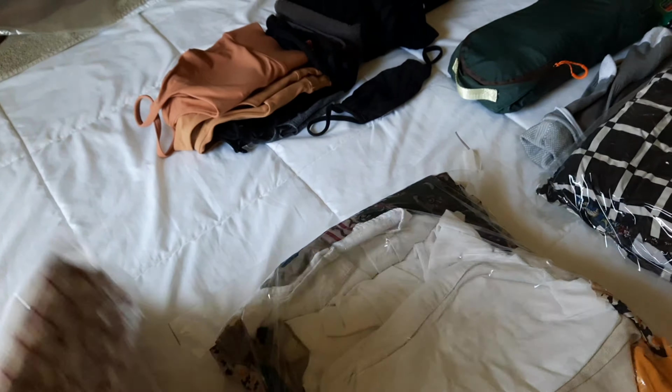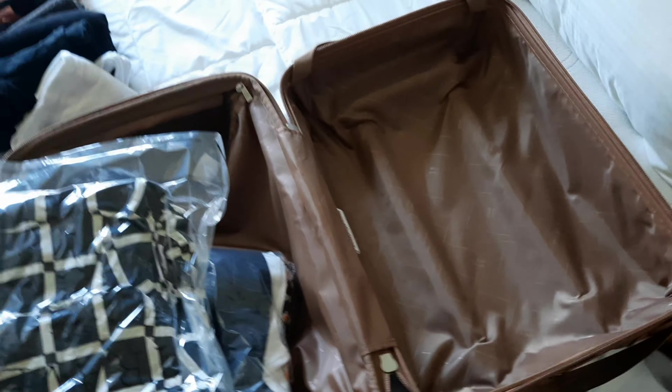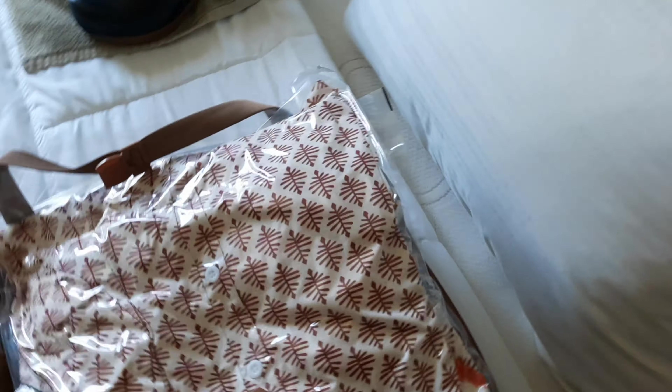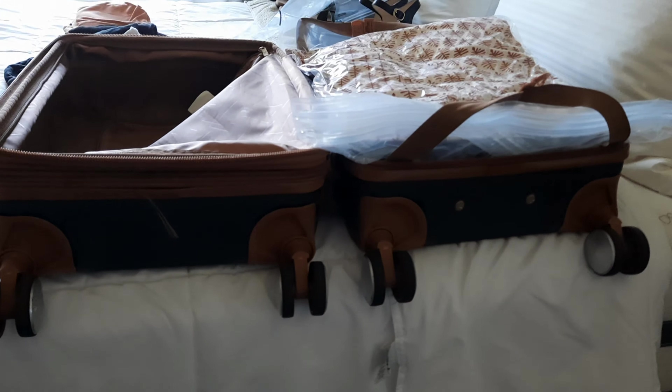Here are my three compression packing bags: one for dresses, one for shirts and pants, and one for other dresses. I load them into the suitcase one by one — I feel like I need to get more air out of a couple — but once all three are in, it actually works. All my clothes fit in the shallow end of the suitcase, and now let's pack the rest.